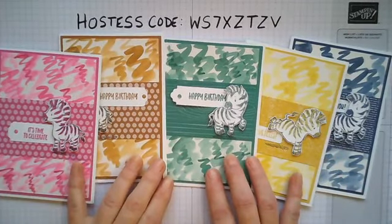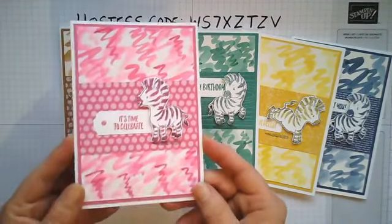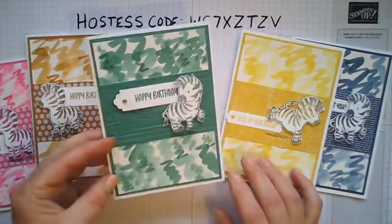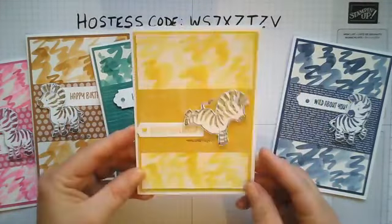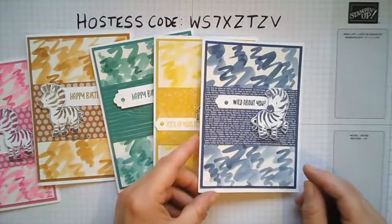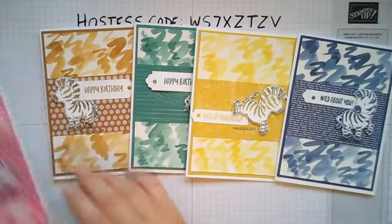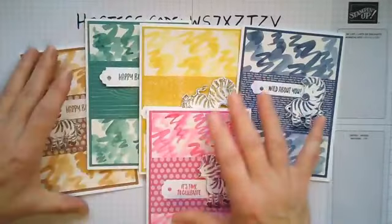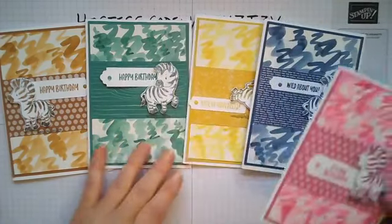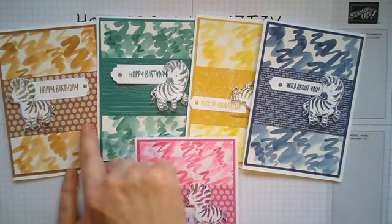These are the brand new ink colors that I'm about to show you. Let me see if I remember them: we've got Magenta Madness, the lovely hot pink one; Cinnamon Cider; Just Jade; Bumblebee, the yellowy colored one; and then Misty Moonlight. I only had my inks a couple of days actually - my main order came yesterday, but luckily somebody lent me some. I was desperate to get my zebras.